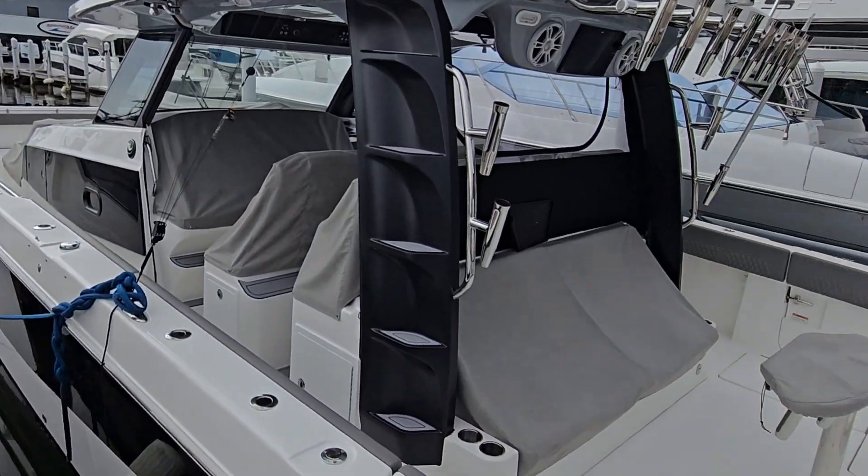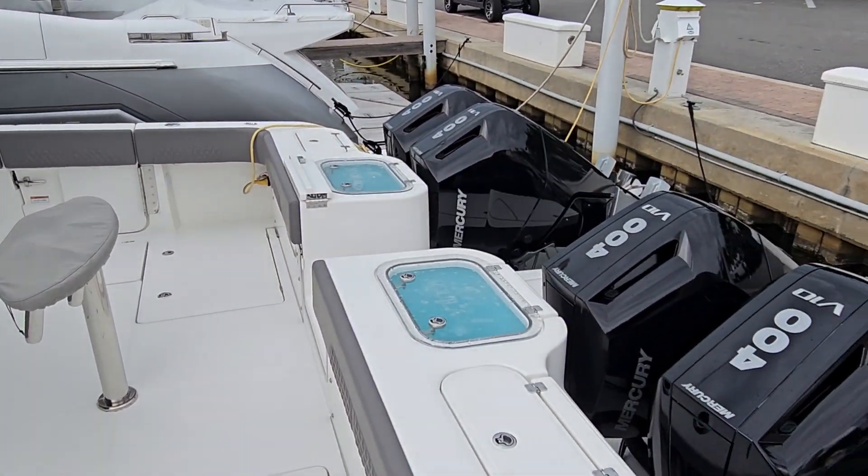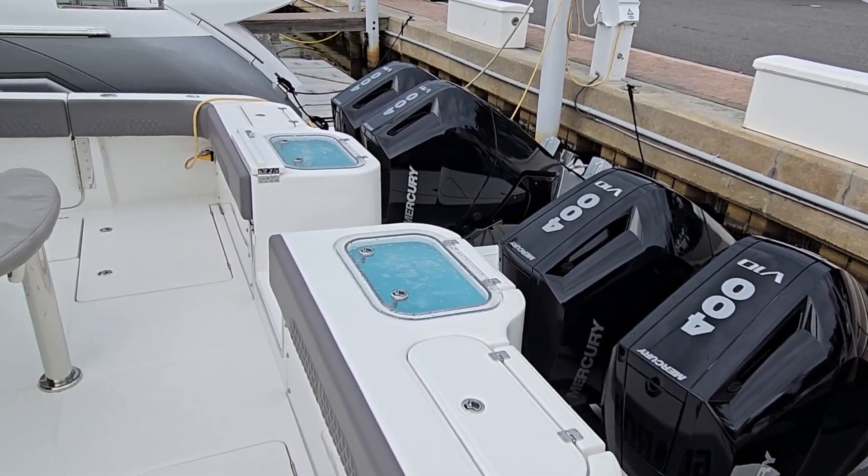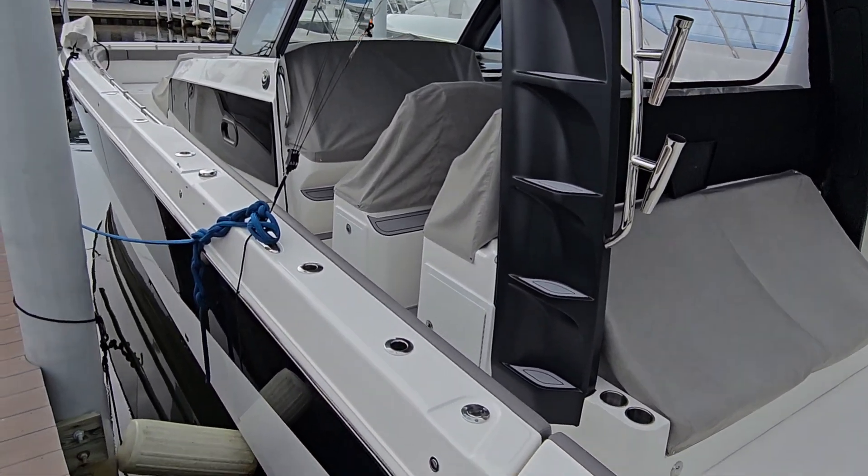Look at this monster right here. It's one of our new ones, but look what it's got — four V10s. It's pretty sweet. This thing's got to fly. It's got steps in the hole and everything.